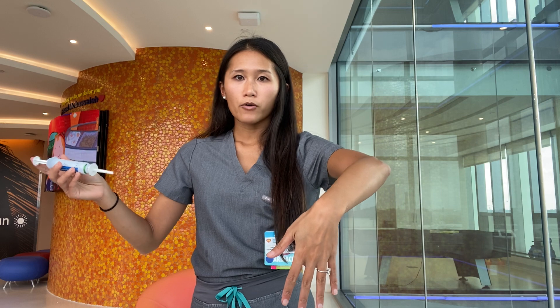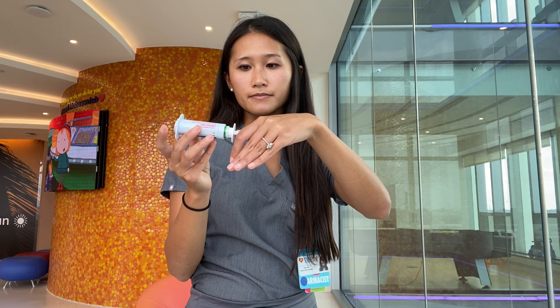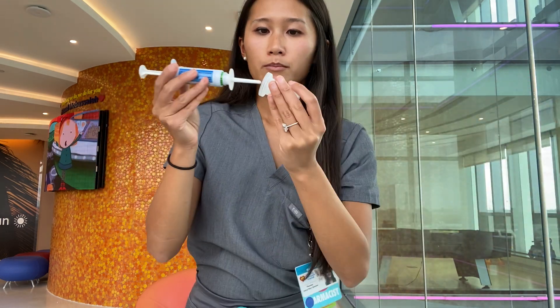Hold your child with your stronger, more dominant hand and insert into the rectum as far as it'll go. Once you're in the rectum, push and hold for about three seconds, then you can take it out. Hold the butt cheeks together for another three seconds, and then the most important thing is to start timing. After ten more minutes, if the seizure does not go away, you can use the second one using the same process.